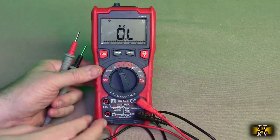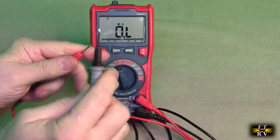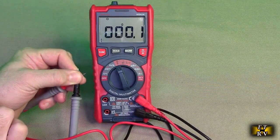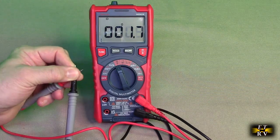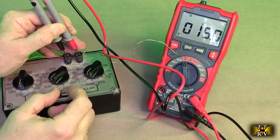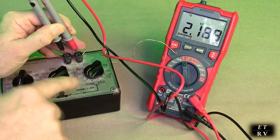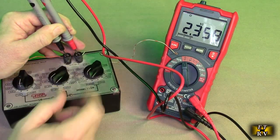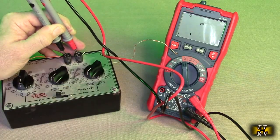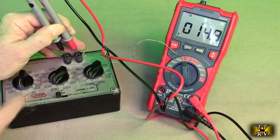Now I switch to ohms — the jacks lit up again letting me know. If you short them out, you'll see it goes to low ohms. We can now measure resistance. Using the resistance box, I check low, medium, and high — it's giving me 15 ohms, 2.1k, and 219k, matching the box values on the meter.